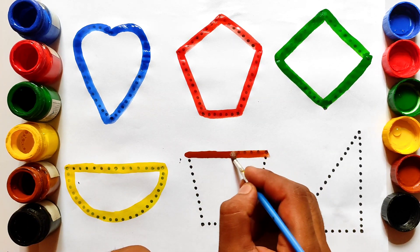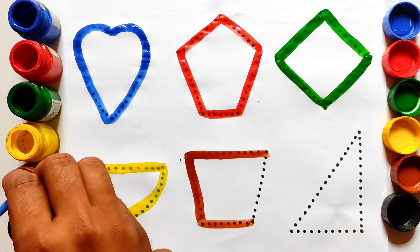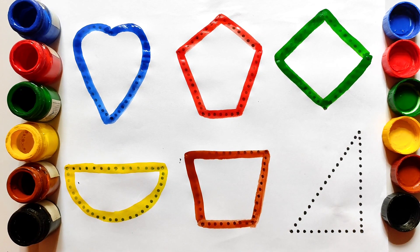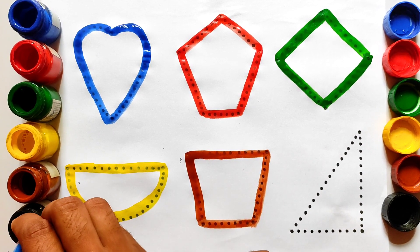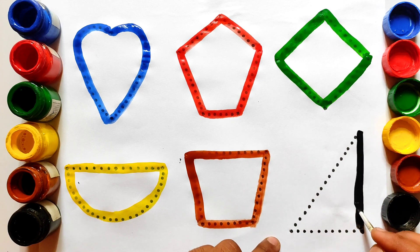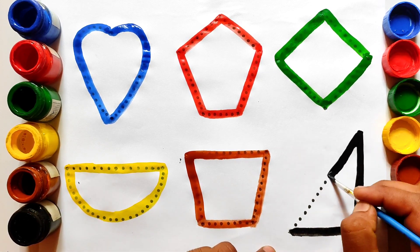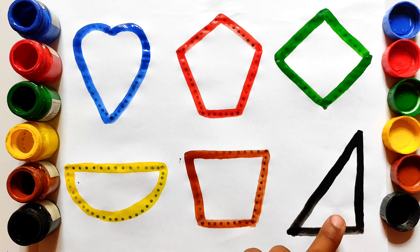Trapezoid shape, and we are using brown color. Brown color, trapezoid shape. And in the last, we have triangle shape. Black color. Triangle shape. Black color. Wow, triangle shape.